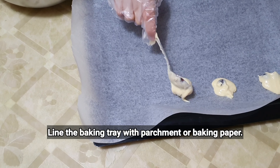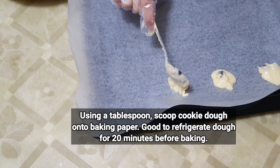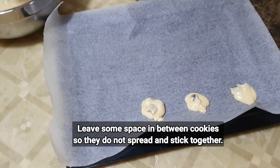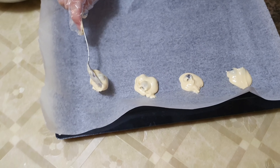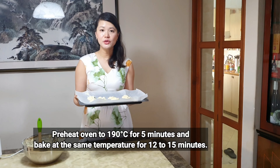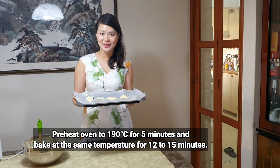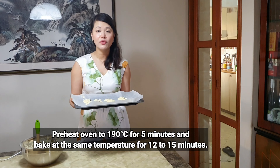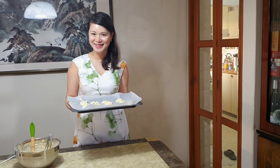Before I bake, I will have to line the tray with parchment or baking paper and place the batter onto the baking paper. I'm going to preheat the oven at 180 degrees Celsius for about 5 minutes, and I will bake at 190 degrees Celsius for 12 to 15 minutes.